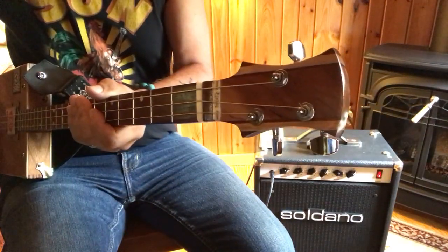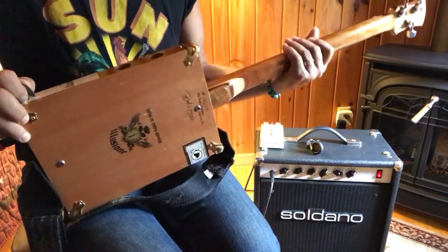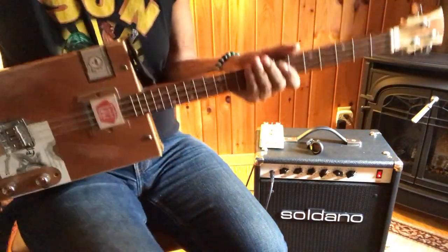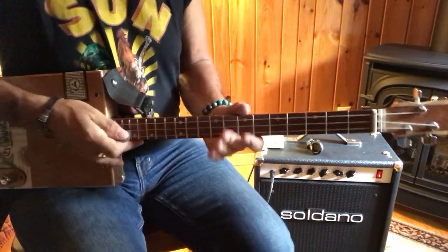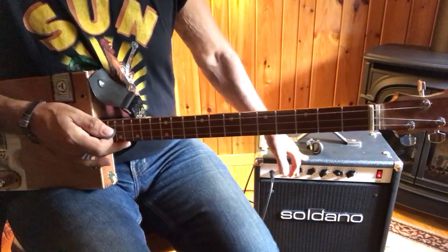Hey, this is Uncle Mark in the Mothership — three-string cigar box guitar. And I'm playing this song through a Soldano amp. They're made in Seattle, Washington.